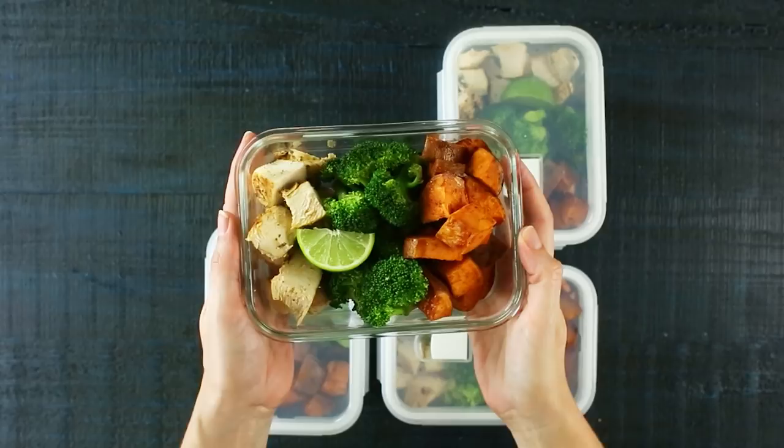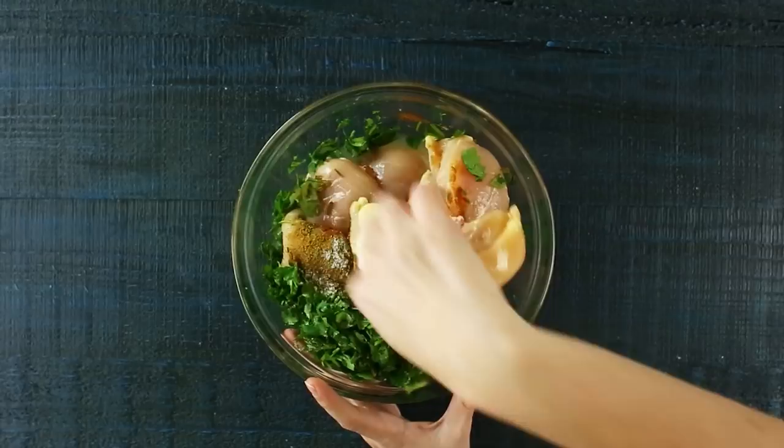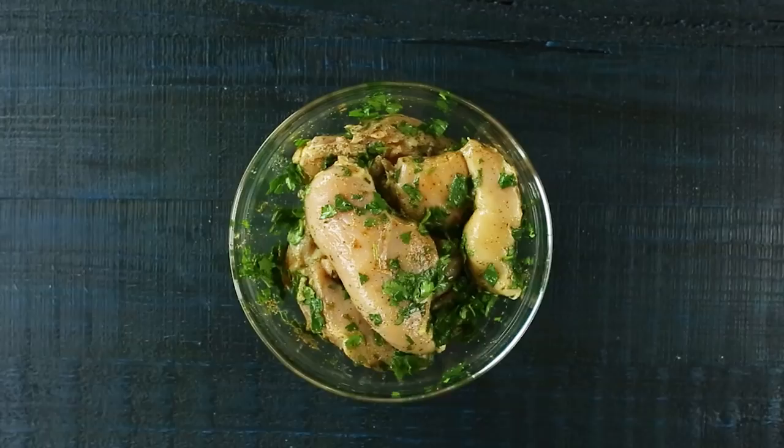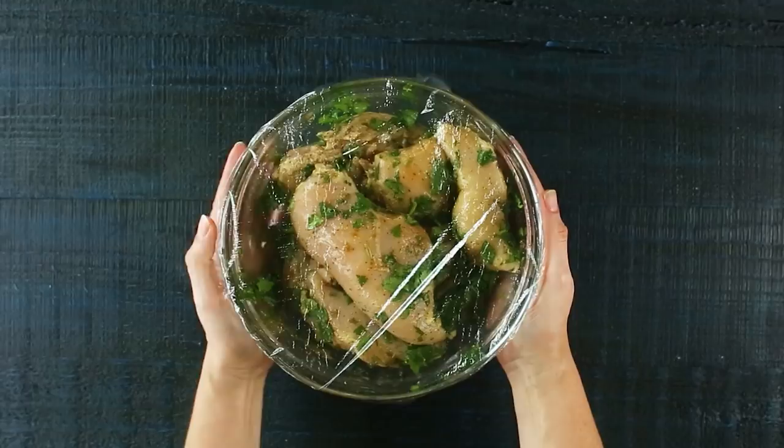First we need to start marinating our chicken so it gets nice and flavorful and tender. In a large mixing bowl, we're going to add our boneless skinless chicken breasts, followed by lime juice, ground cumin, sea salt, black pepper, cayenne pepper, and fresh cilantro. Toss all this together until the chicken is evenly coated, then cover it with plastic wrap and place it in the fridge for at least 30 minutes.